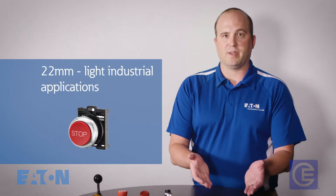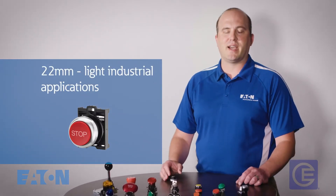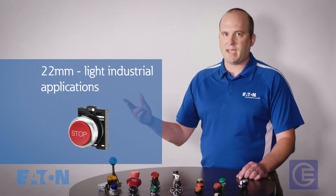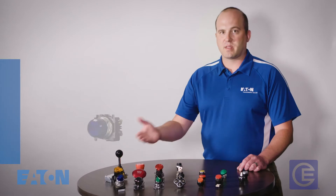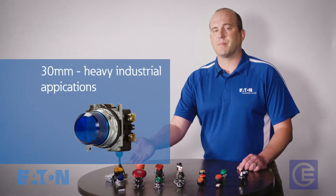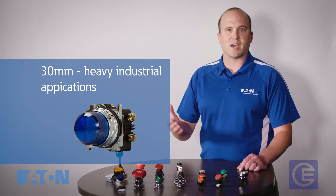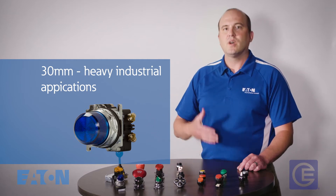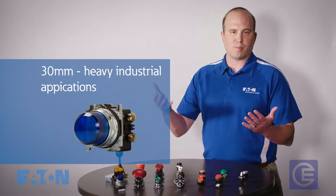The first thing to consider is the size or diameter of the button that you are looking for. Typically, a 22mm push button is used in light industrial applications, such as machine building, panels, material handling, and conveyors. Whereas 30mm push buttons are usually a better fit for heavy industrial applications — oil and gas production, water and wastewater process, industrial equipment, or chemical plants, for example.